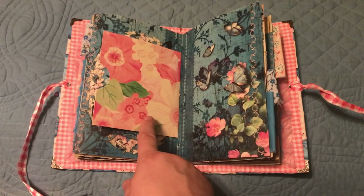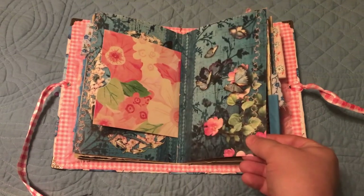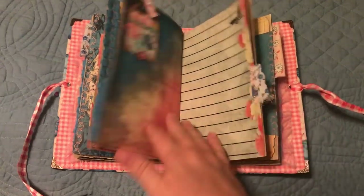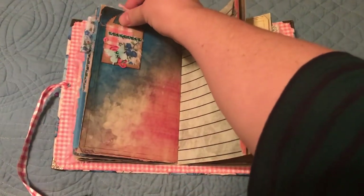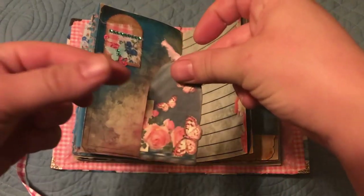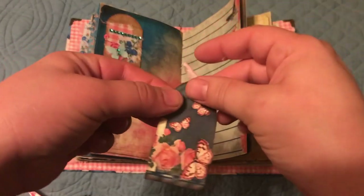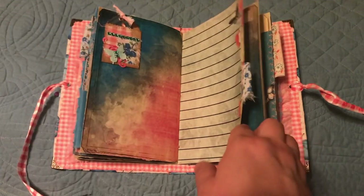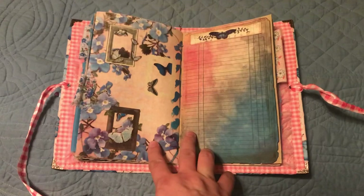I just put a little tuck spot here in the center. I love this paper — I think it's Maggie Holmes, I'm not sure. Another tuck spot up here, and I just put a tiny little bag. These are so cute — little tags from the kit — and those colors are just so vibrant, it makes me feel better just looking at them.